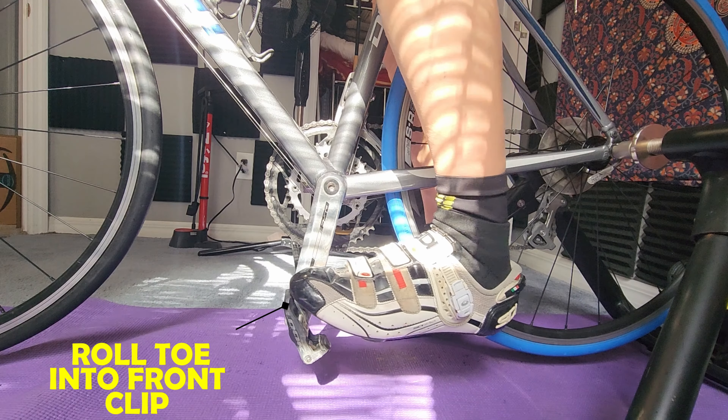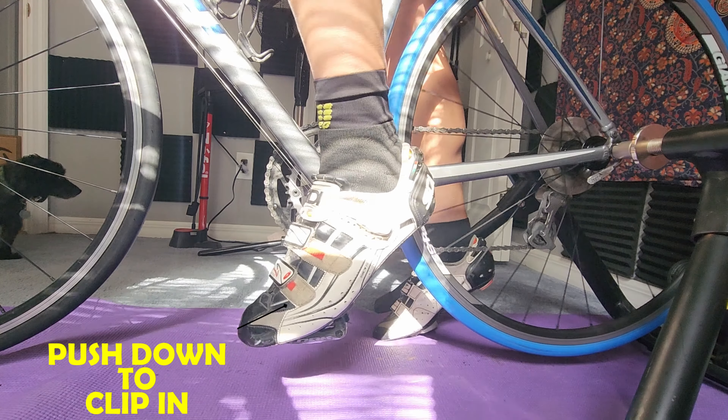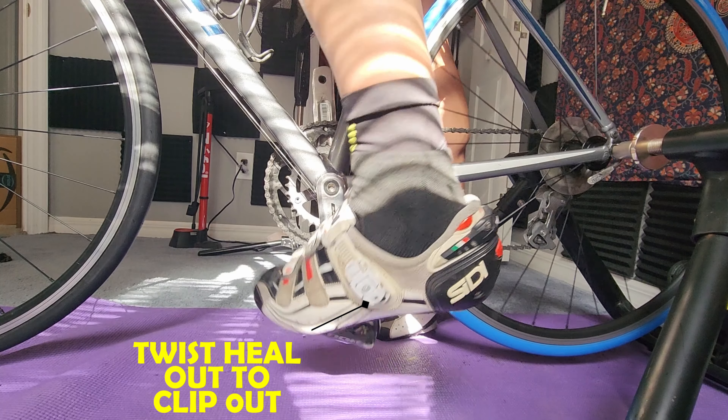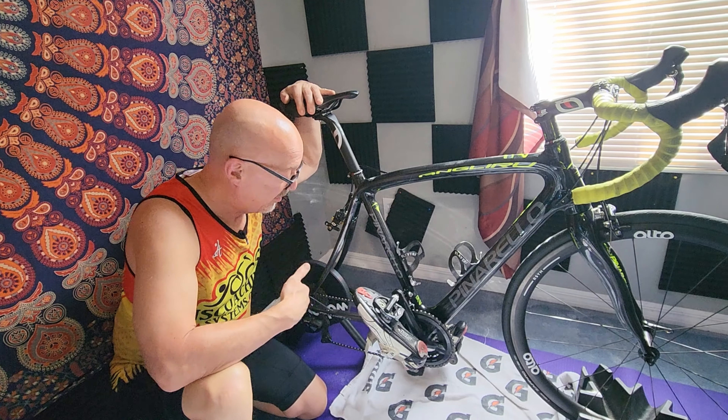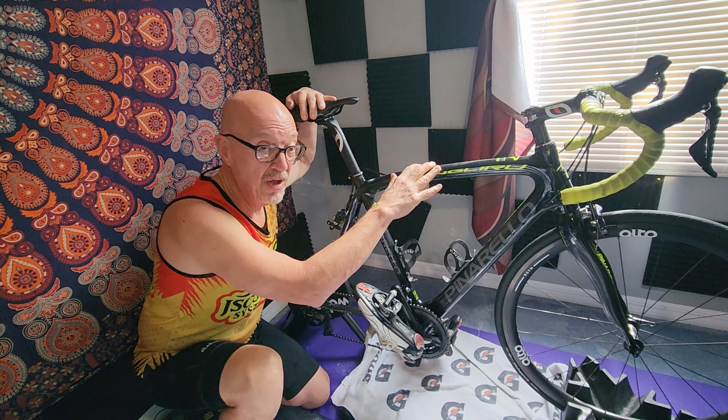The wives' tale is that everyone tips over once or twice when they start riding clipless pedals — but that can be avoided. First, learn how to clip in and clip out. You roll your toe onto the front of the pedal and push down in the back to clip in, then twist your foot sideways to the outside to clip out. Super easy — there are tons of videos on YouTube on that subject, so we'll just touch on it briefly and then move on to doing it safely.